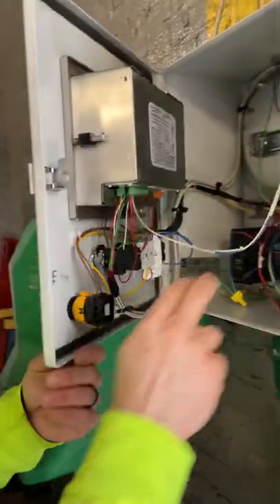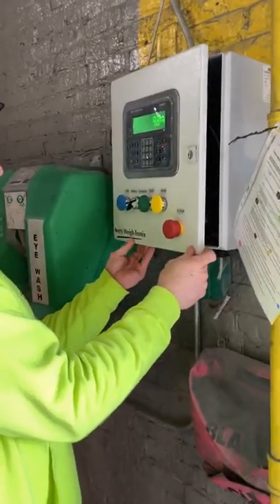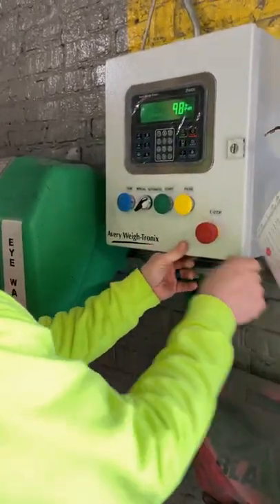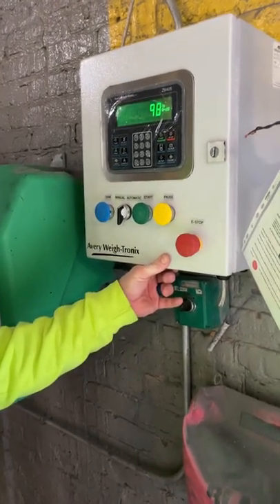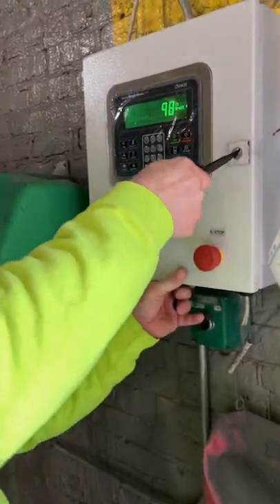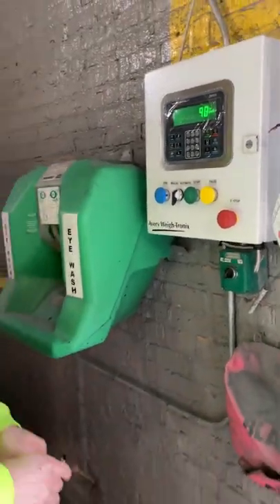There's an e-stop here and an automatic/manual mode toggle switch. This is a soft off — basically it doesn't allow anything to pass; no power is going to pass to the pump.